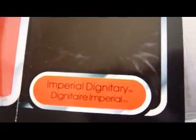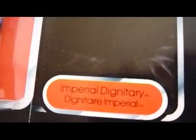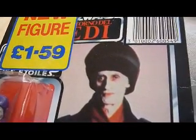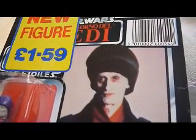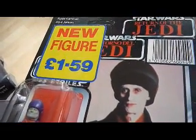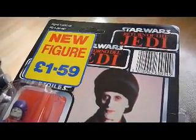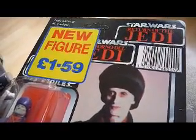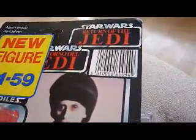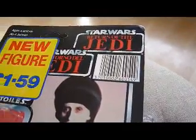On these Tri-Logo cards they had the names at the bottom, whereas on all the other cards the name would be just underneath the actual logo. This is a Tri-Logo card, which means it has the three Return of the Jedi logos in French, Spanish, and English. Plus, as it's a Power of the Force Tri-Logo, it has the barcode — all other Tri-Logos without Power of the Force figures do not have that barcode.